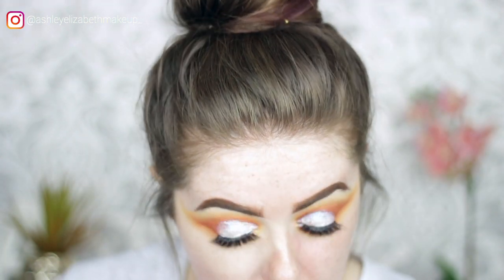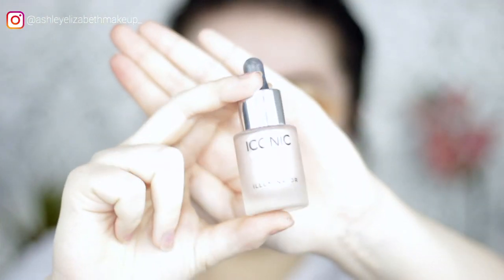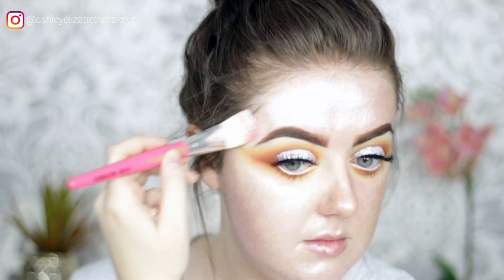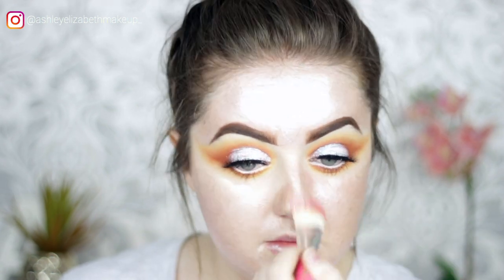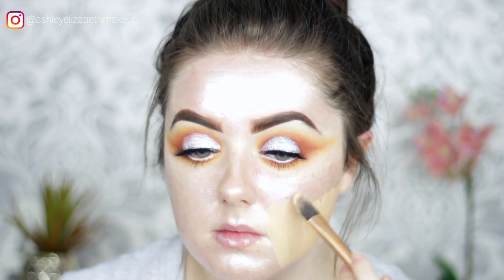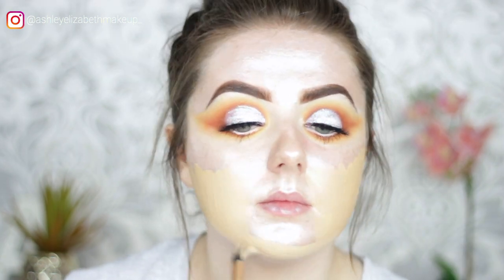Now moving on to the face. To prime and create luminosity, using Iconic London Shine Liquid Illuminator Drops. For foundation, taking MAC Studio Fix Foundation in NW20 — yes, it's a bit dark, but feeling like being tanned today.